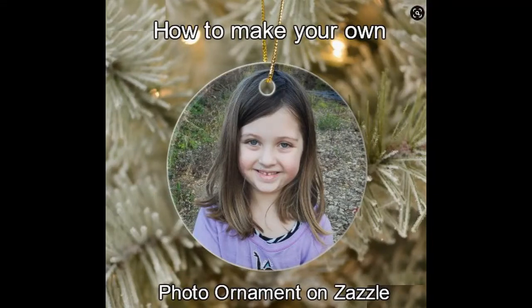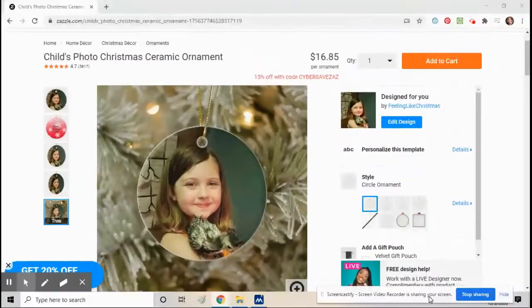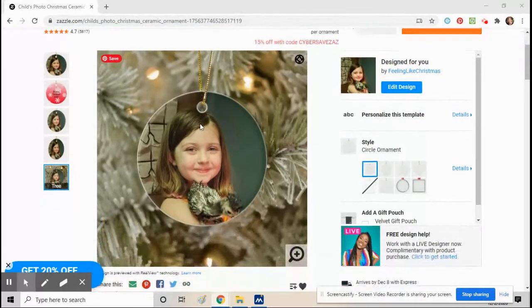Hello everyone, this is Mimi from Mimi Mama Me. Today I'm going to be showing customers how to make their own ornament on Zazzle. I'll put the link to this ornament in the description below — you can click on it, or you could go to Zazzle and search for any Christmas ornament.